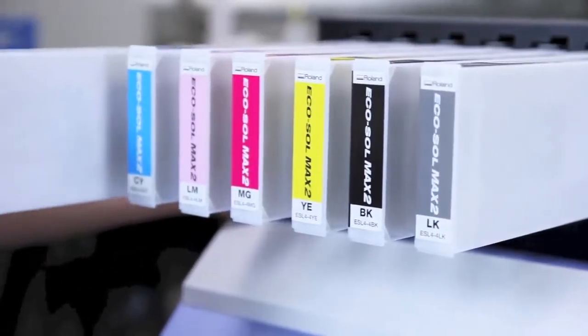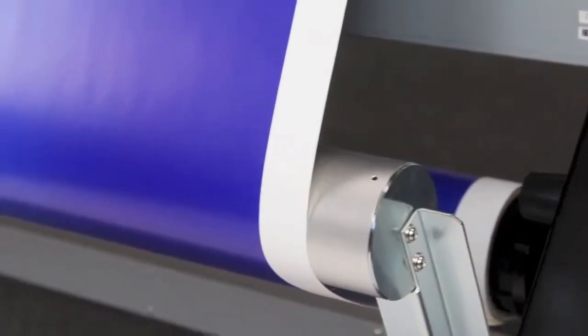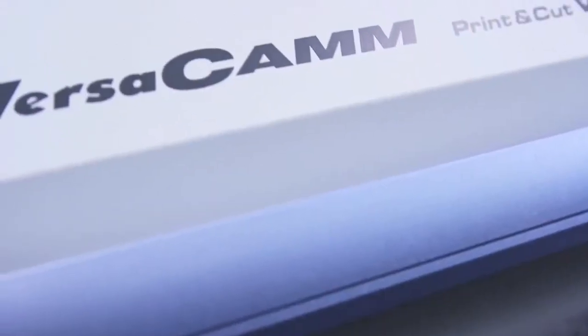Front loading cartridges for ease of access. Plus options like ink configurations, a take-up unit and dryer unit, so you can choose the setup that fits your business best.